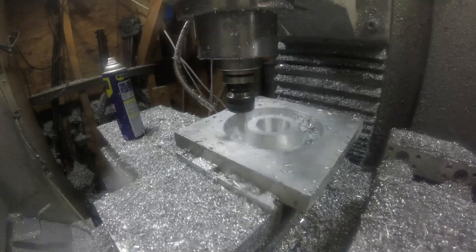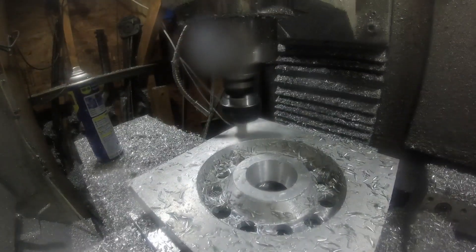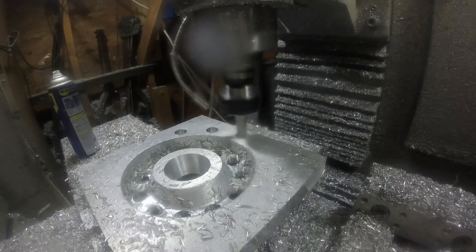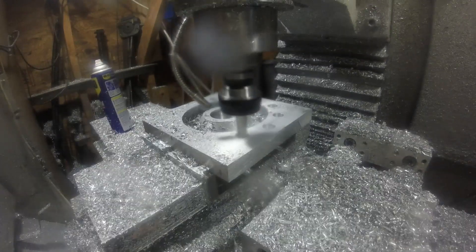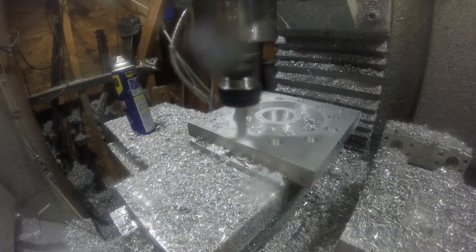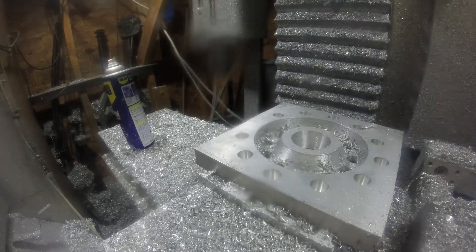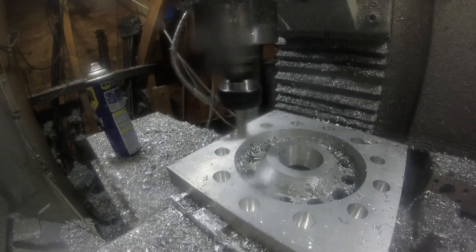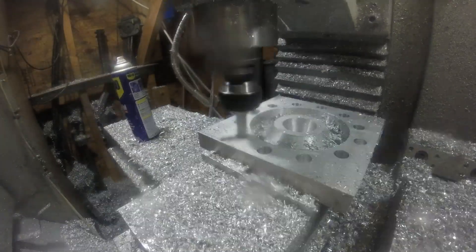These are all mounting holes here. I wasn't thinking when I made the thing. The spindle's got, I don't know, 12 holes in it and another 12 on the outer ring, but the faceplate I have and the three-jaw chuck is only held on with three bolts, so I could have gotten away with just making three holes here. If I make another one, that's what I'm going to do.